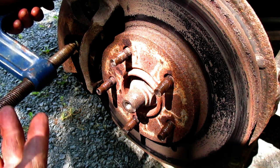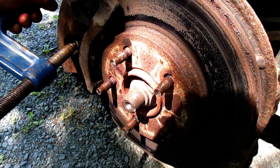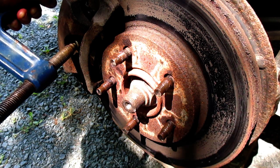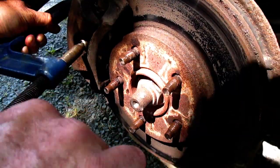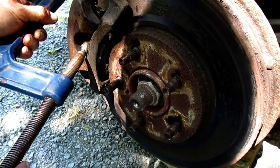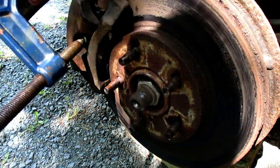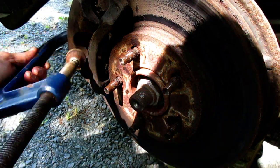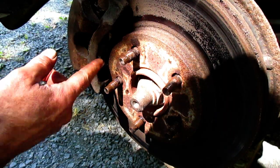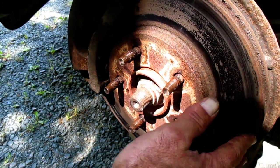Notice I'm holding the clamp here — I'm turning this righty-tighty. There are relatively new pads on this vehicle, so I'm not going to have to retract them too far. I loosen up my C-clamp and we can see lots of space in here, and the rotor is now loose.